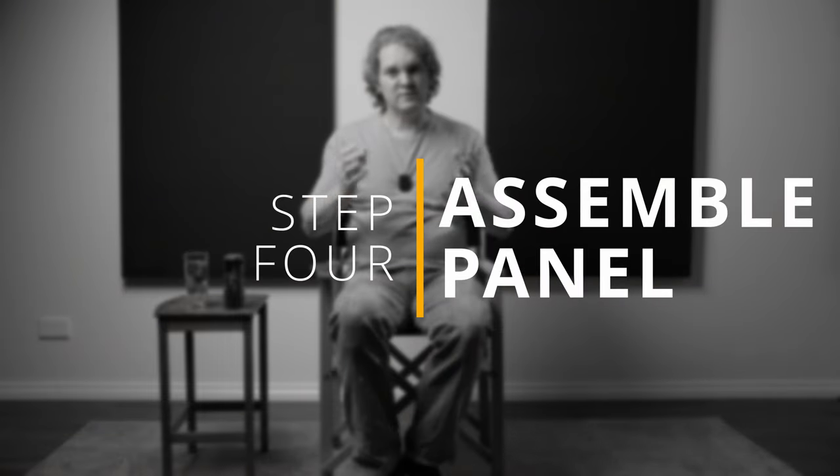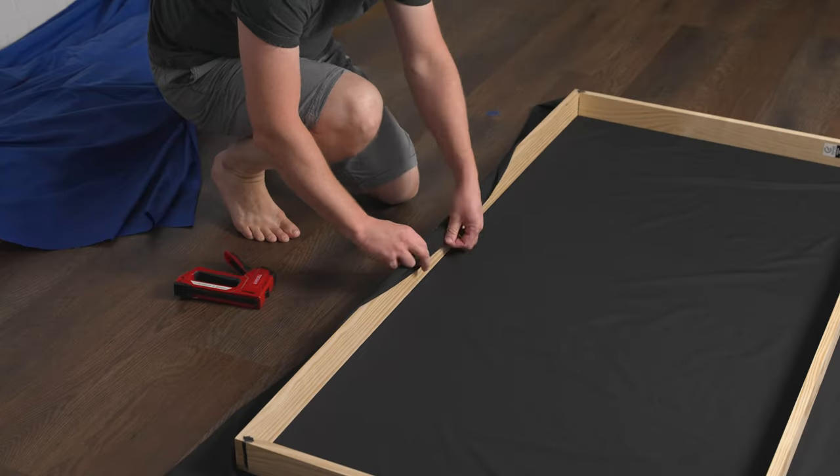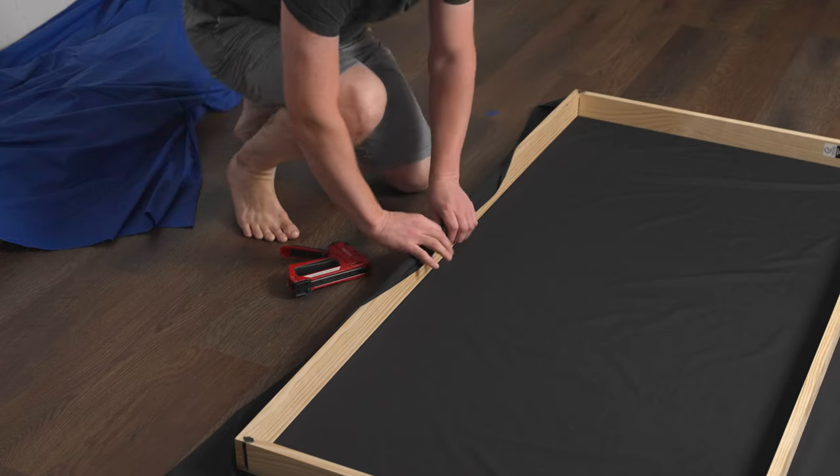Step four is to actually assemble the sound panels. I highly recommend you measure everything twice — I did make a couple of little mistakes with the measuring and cutting. Like any carpenter will tell you: measure twice, cut once. Once you've got your core material cut to fit nicely inside your frame and you've also cut your material, you can get to work. You may want to consider washing and ironing the fabric first before wrapping it around the sound panel — it might get rid of that new material smell and make it look a bit better, though this depends on the fabric you've chosen. To assemble, lay out the piece of material on a flat floor, place the frame on top of it, then start to staple the material to the frame from the middle, moving to both corners from that middle point. This helps keep the fabric straighter and flatter on the sides.